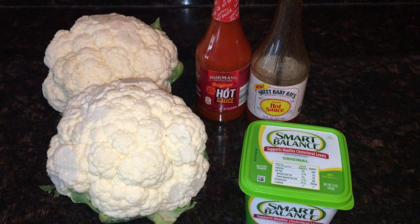Then I'm going to use Smart Balance butter. You can use Earth Balance or any other vegan butter you like — we use different ones all the time, this is just what we have right now. So like I said, basically three ingredients: cauliflower, hot sauce, and butter. Let's get started and I'll show you how to make this recipe.